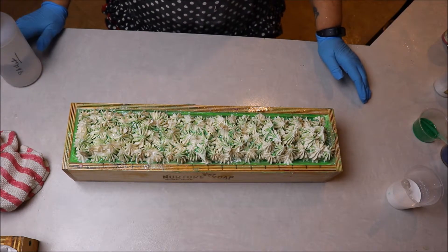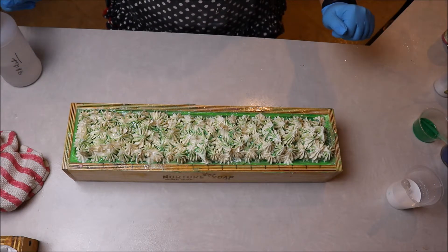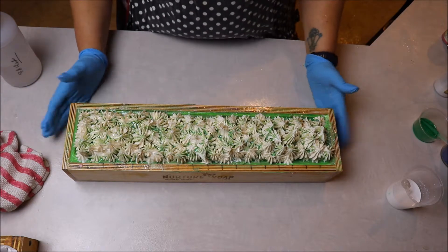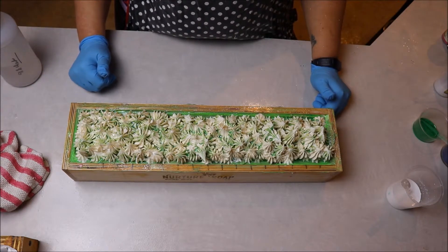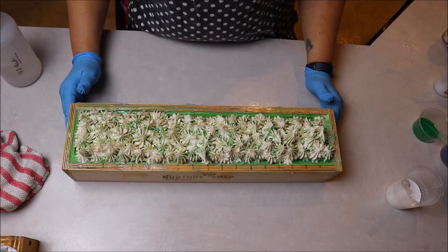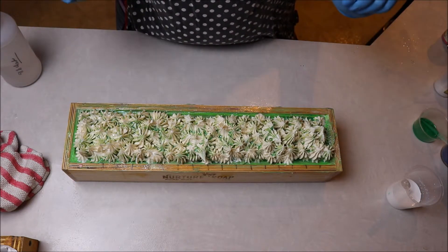We're going to let this soap sit for about 24 hours and we will cut it tomorrow and look and see what those bars look like inside after our big mishap with the soap accelerating on me. We'll see what we end up with — see you in a minute.